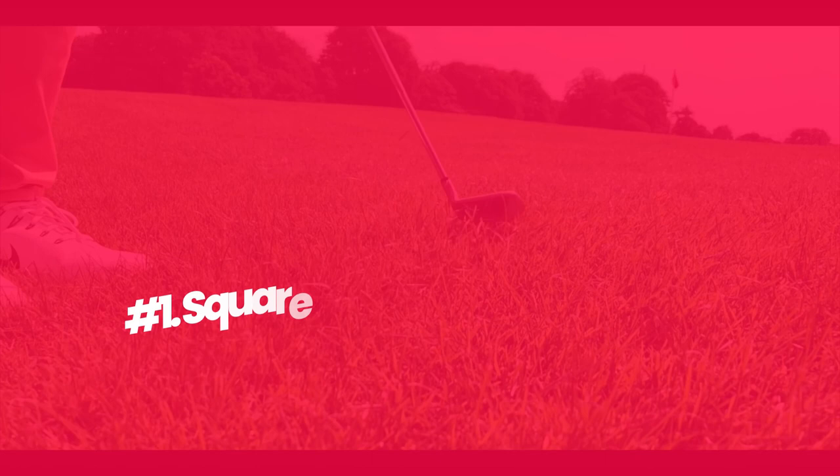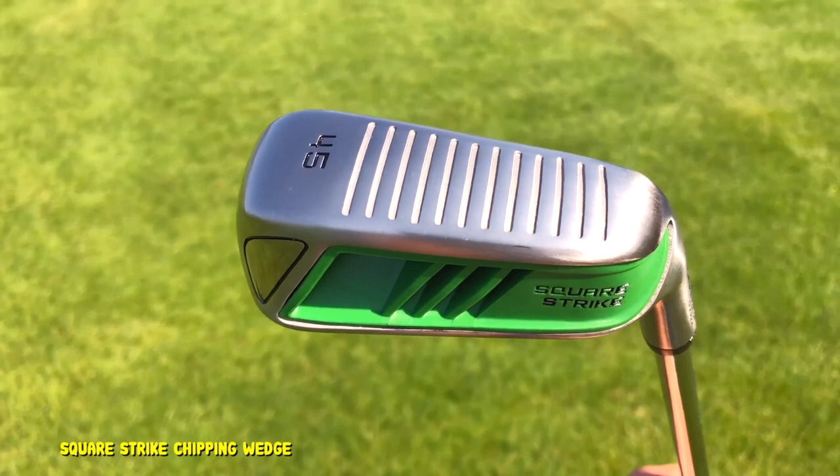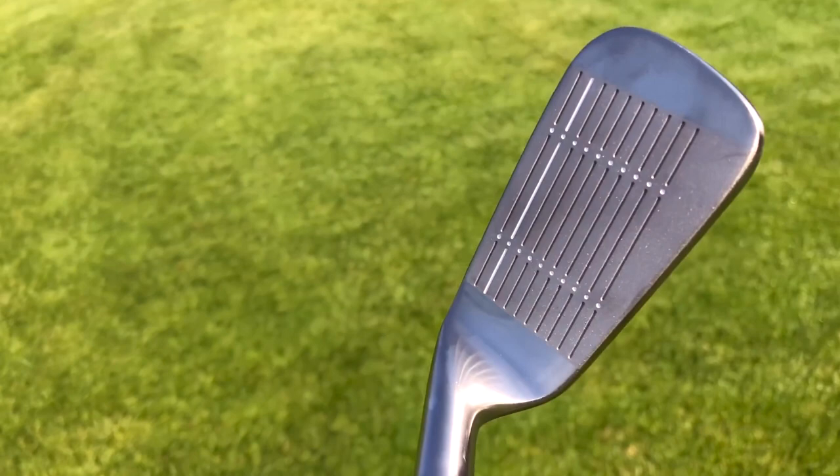Number 1: Square Strike Chipping Wedge. The Square Strike is a unique golf wedge that doesn't really look anything like a traditional wedge. The shape of the clubface is very rectangular and does not have rounded edges. Although the Square Strike is a bit more of a full clubface than a traditional chipper, it is very much the same concept. The 45-degree Square Strike will be your best option if you want a true chipper-type feel around the greens.